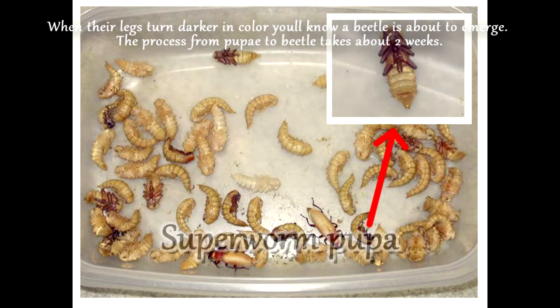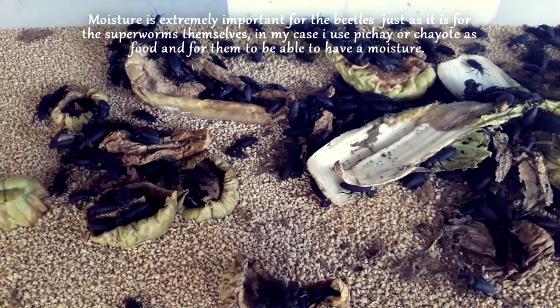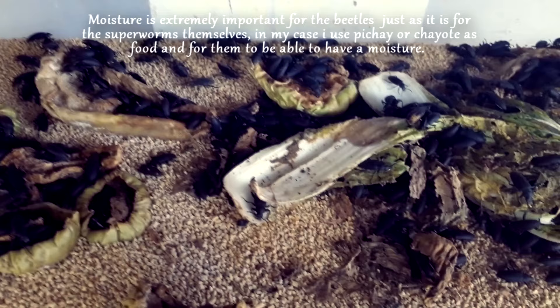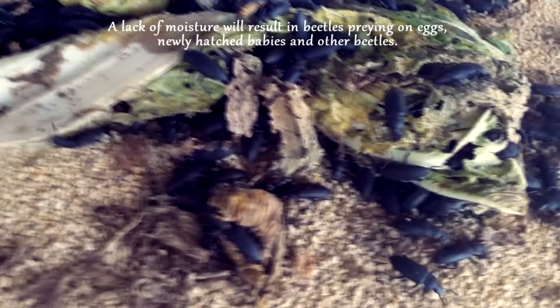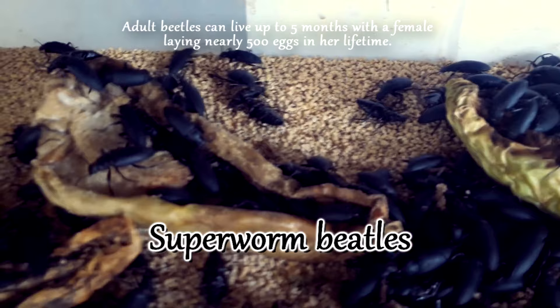The process from pupae to beetle takes about two weeks. Moisture is extremely important for the beetles, just as it is for the superworms themselves. I use pechay or coyote as food and to provide moisture. A lack of moisture will result in beetles preying on eggs, newly hatched babies, and other beetles. Adult beetles can live up to five months, with a female laying nearly 500 eggs in her lifetime.